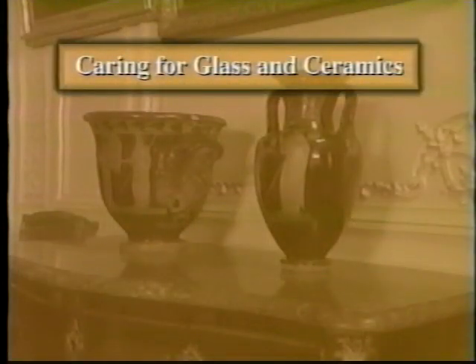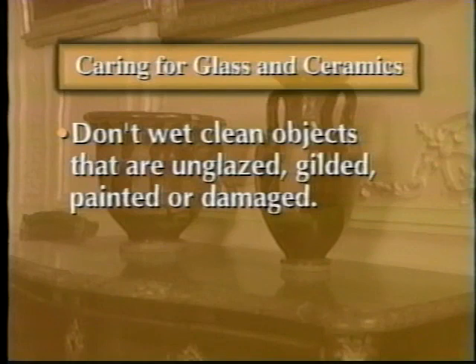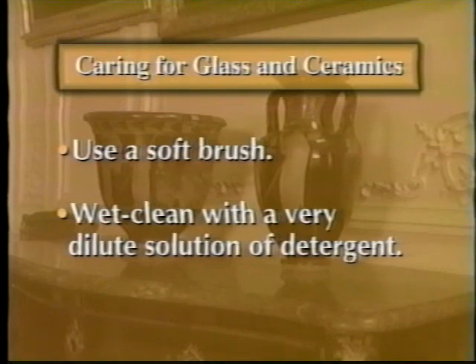When cleaning glass and ceramics, keep these key points in mind. Don't wet clean objects that are unglazed, gilded, painted, or that have been damaged. Clean as seldom as possible. When you do clean, use a soft brush. If wet cleaning is necessary, use a very dilute solution of detergent.